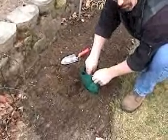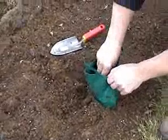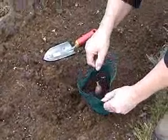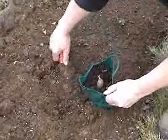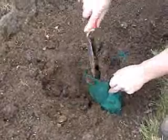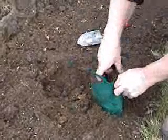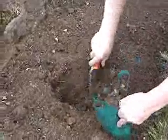Place your bulb or tuber in the bag making sure that the sprout end is up, and cover it with more soil. Push the soil down to make sure it is tight and packed around the bulb or the tuber. This will keep the moisture against the bulb or tuber so it gets a good start.